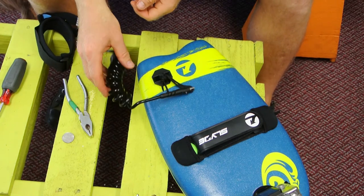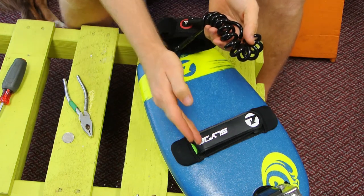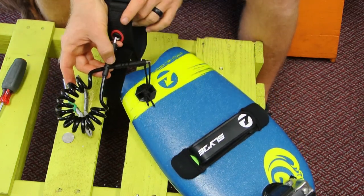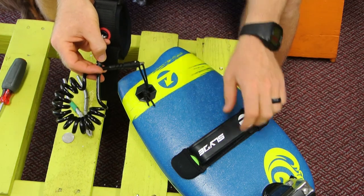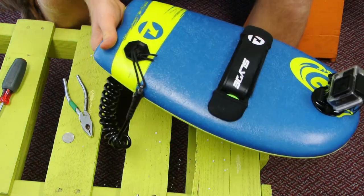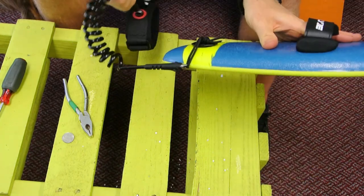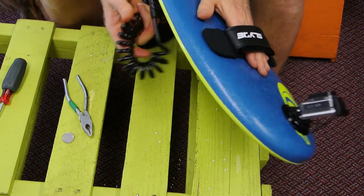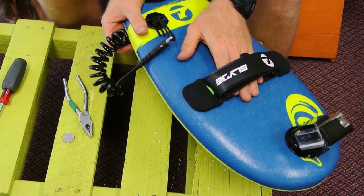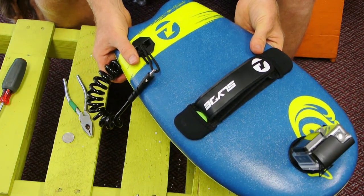So there you have it — those are the two different ways to attach your leash. You can either put it simply through your strap, or do a more permanent fixture with a leash plug straight through your board. Now you have your GoPro attachment on the front, your leash at the back, and of course your straps — so you're pretty much all geared up on your handboard. If you have any questions or think I may have done something wrong, leave them in the comments below.